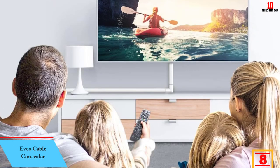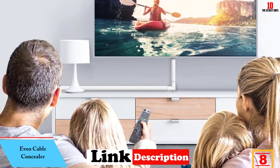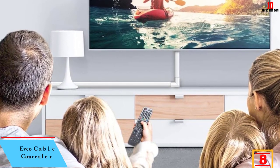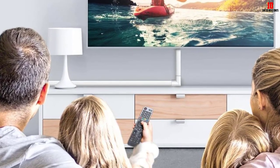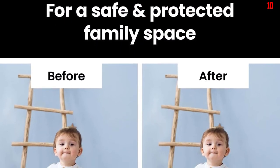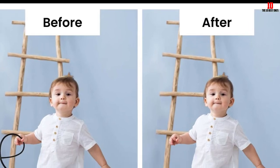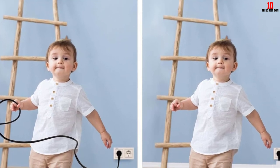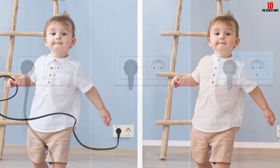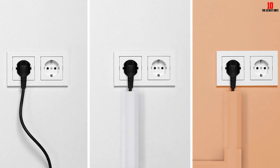At number 8, we have the Evo Cable Concealer. Safety is a top priority for the Evo Cable Concealer. With a spacious body enough to accommodate at least 3 media wires, I don't have to worry about pets or people making contact with electricity. Evo is an easy-to-use cable hider — you can slide your wires in without hassle, and this product comes with instructions for a more accurate installation. Mounting takes around less than 20 minutes, so it shouldn't consume that much effort at all.